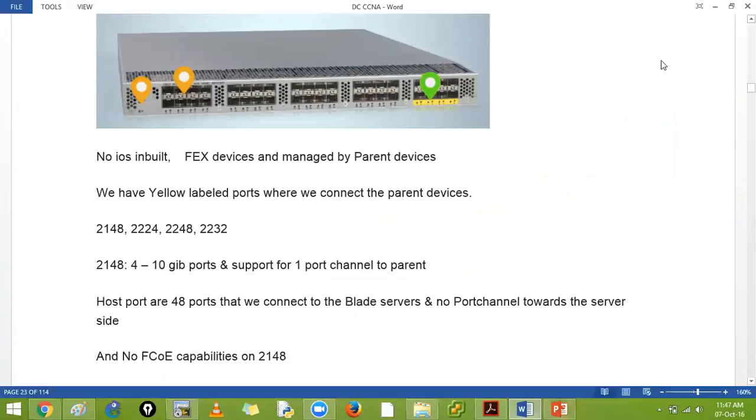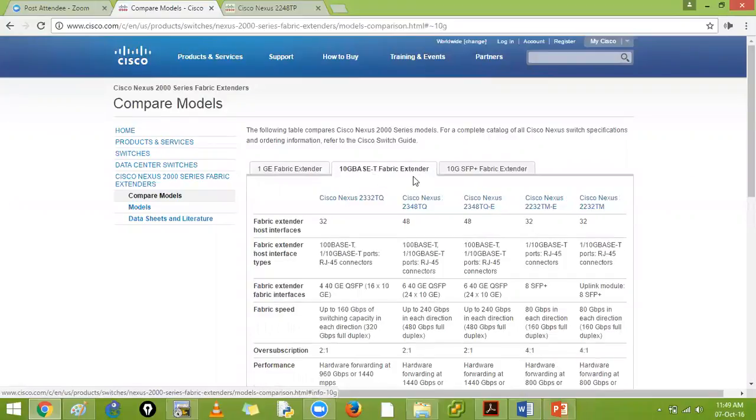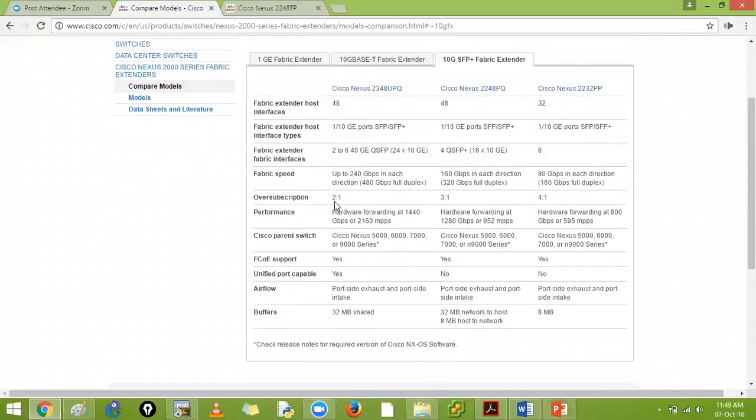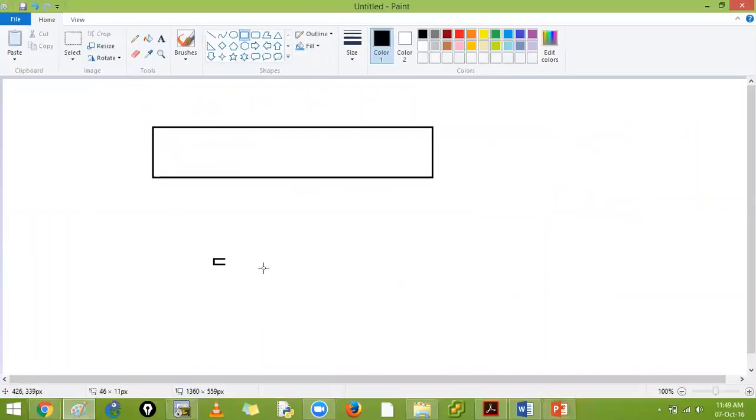The FEX models include 2148, 2224, 2248, 2232 - these are the first and second generation 2000 series devices. As of now, there are 1 Gigabit Ethernet and 10 Gigabit Ethernet fabric extenders available, with 100 Gbps per SFP also available. The oversubscription ratio is important - if you have one upstream device and a downstream device with 32 ports but only two upstream links, you need to evaluate the oversubscription.